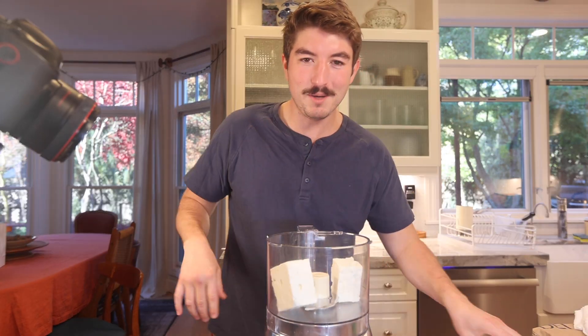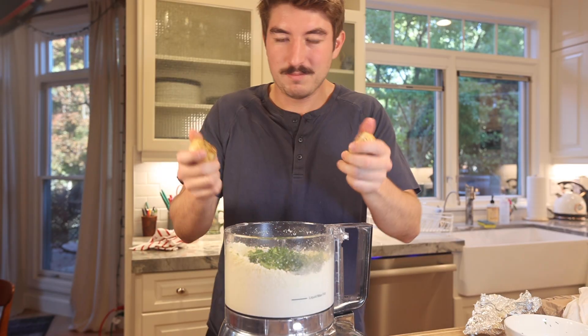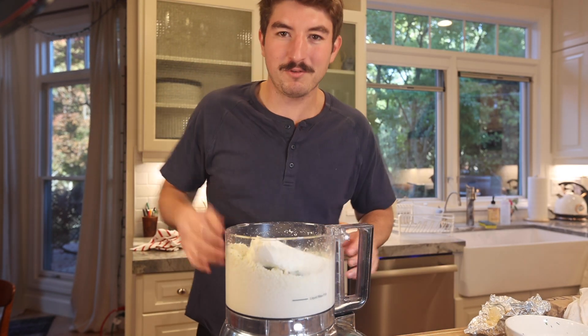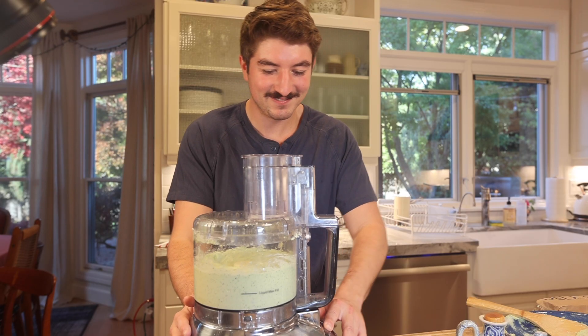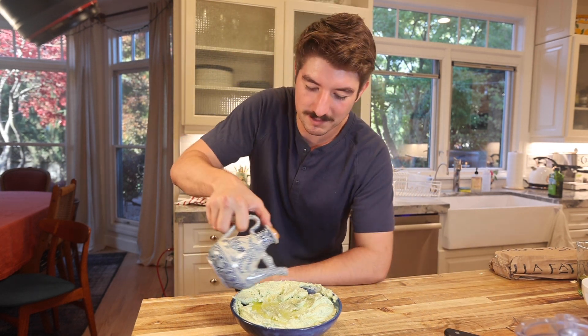Two blocks of feta that we're going to blend up until they're crumbly. To the crumbled feta, we add our herbs, both things of roasted garlic, juice of half a lemon, a full brick of cream cheese, and blend it. Add about a half cup of olive oil to smooth it out a little bit. This is great as a dip on just a piece of toast or a cracker, with some olive oil on it.